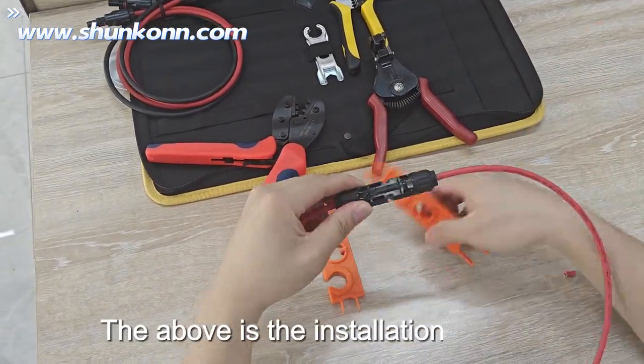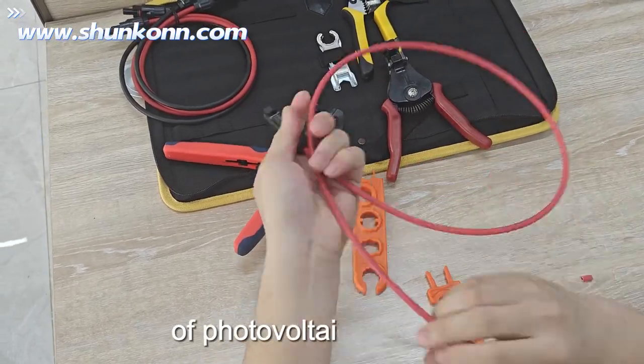The above is the installation tutorial of the photovoltaic connector.